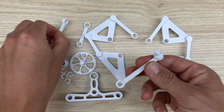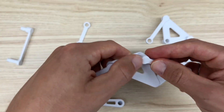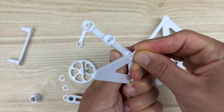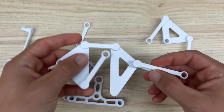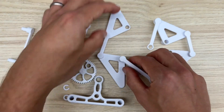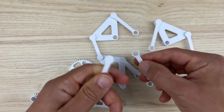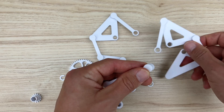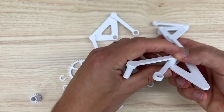Next, grab the long link that has the hole on the other end. Place the post through the short link with the two holes and then C-clamp that into place. Make sure the flanges are down against the triangle. Repeat that on the other side — flange down against the triangle, post through the hole, and then C-clamp that into place.